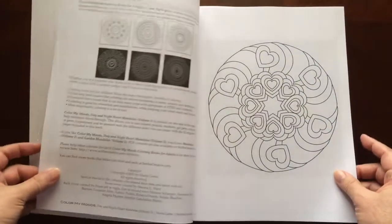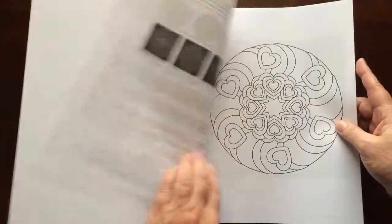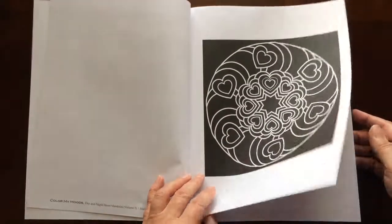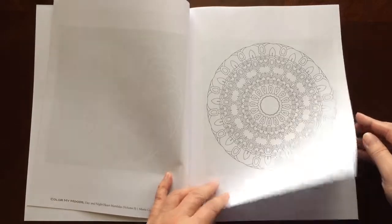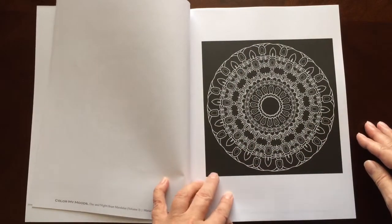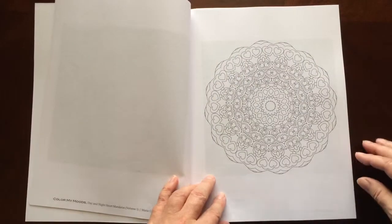The dimensions are 8.5 by 11. The paper is medium weight. The pages are non-perforated.